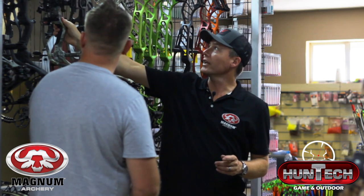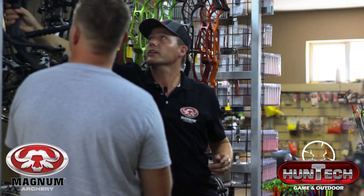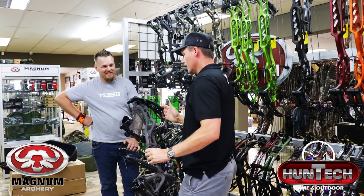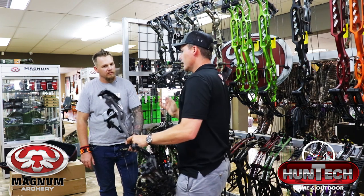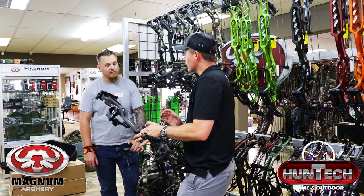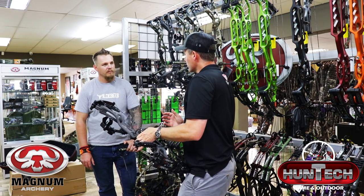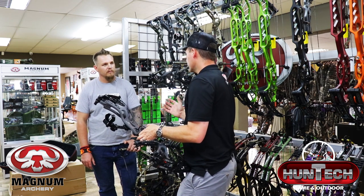And then lastly, the Alpha series — the RX4 Alpha. This is probably the most popular one. It's just under 30-inch axle-to-axle, so it's nice and short. It's very nice for people doing a lot of walk-and-stalk hunting, tight spaces, confined spaces, and tree stands.